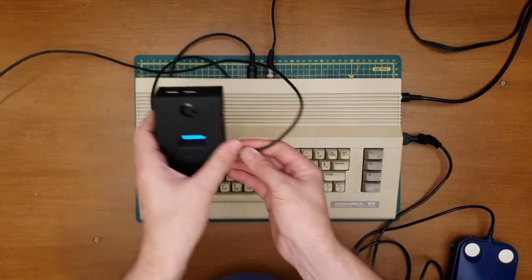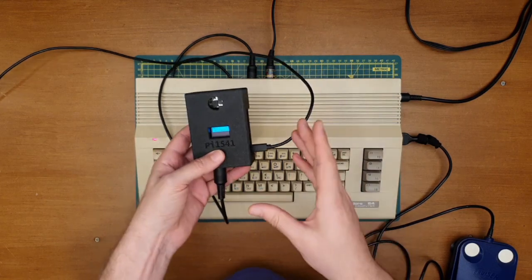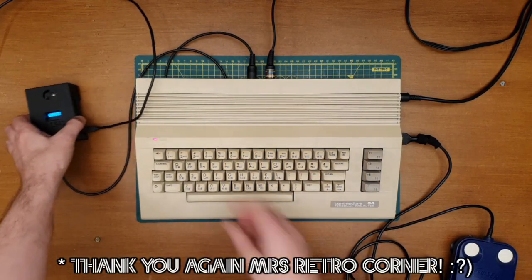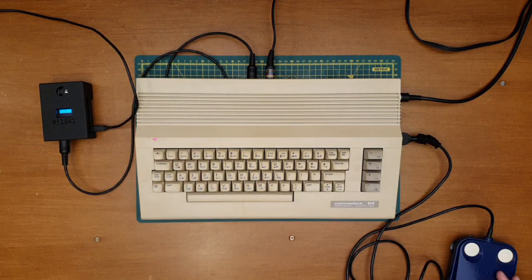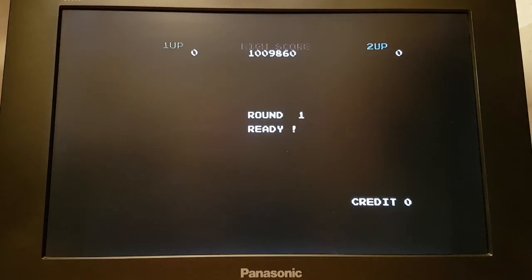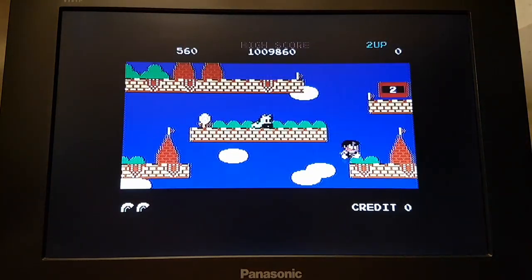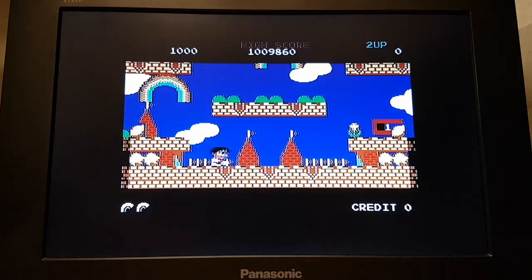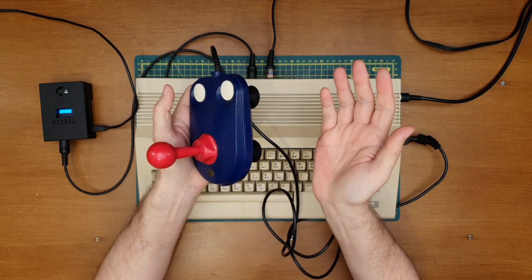So that was the build and then testing of my Pi 1541 — great eBay purchase, I'm really happy with that, absolutely fantastic. Thank you ever so much for watching, I really do appreciate you viewing. Get in touch in the comments below and let me know what you thought of the video and of the kit — have you got the kit yourself, are you going to buy one? I look forward to seeing you in another video soon. Take care.